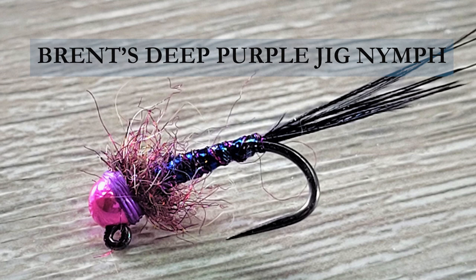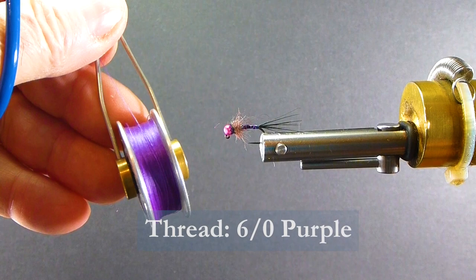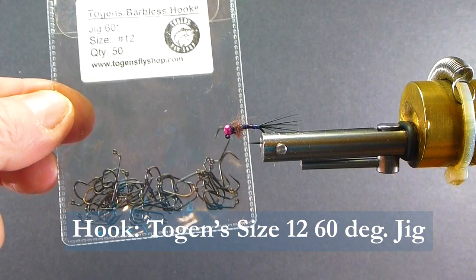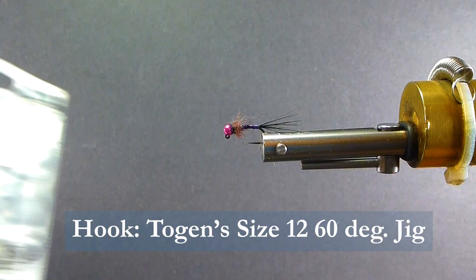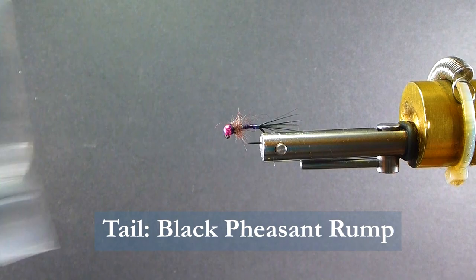We'll go over the materials we need to tie the fly. I'm going to be using some purple 6-0 thread to tie with. The hooks I'm going to be using are some Togan's 60 degree jig hooks, size 12. We're also going to be using some Togan slotted beads — these are hot pink color, 1/8th inch in size. For the tailing material, I'm going to use some ring neck rump hackle; it's got a nice bright sheen to it.